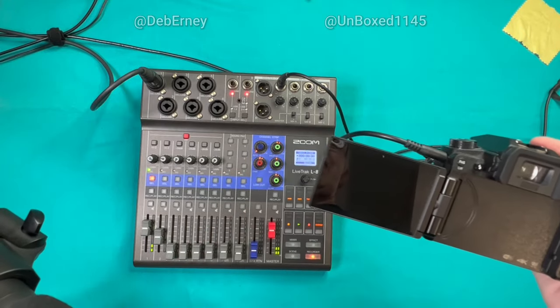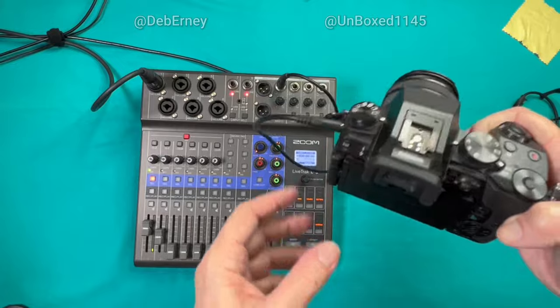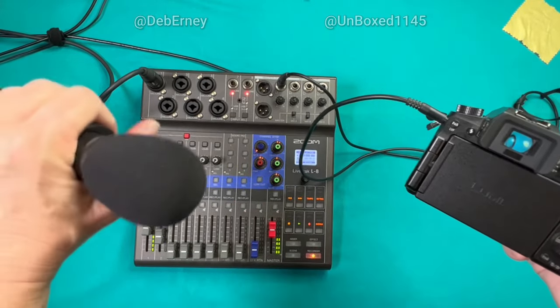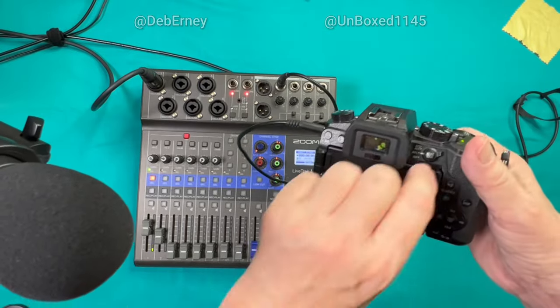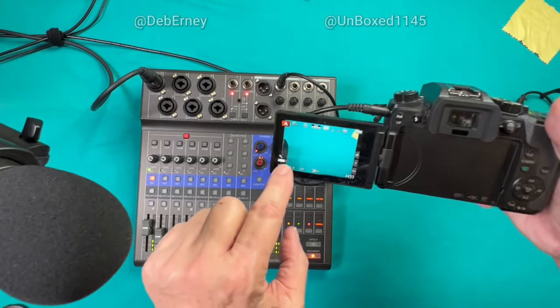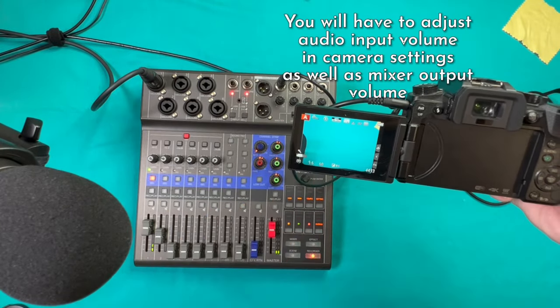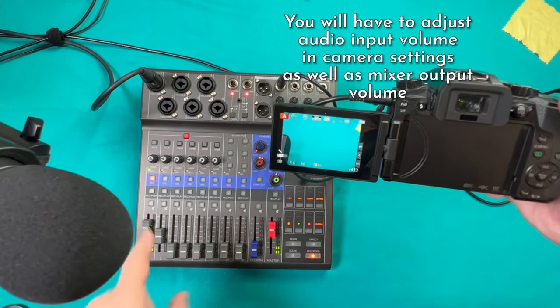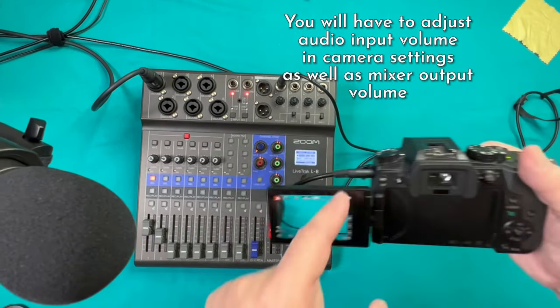Make sure your camera is off when you plug it in. Now we'll turn the camera on. Here's my microphone. I've got it set so that the mic shows there, and we have the audio going through my mixer into my camera.